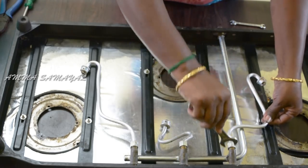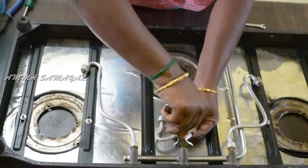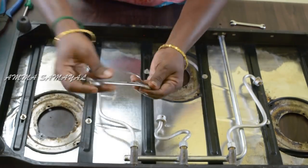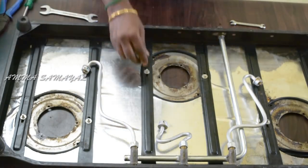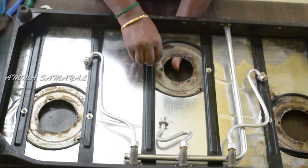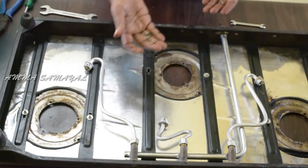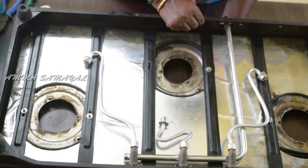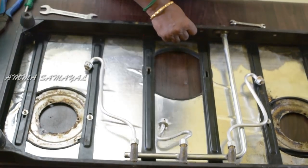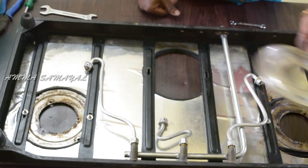Now the screw will be tight. Then we can loosen it. Now we will put a screw in this screw. If it is tight, put a little bit on the screw. If you put a little bit on the screw, put the two screws in the sink and put it in the sink.